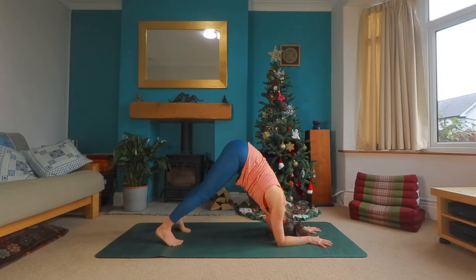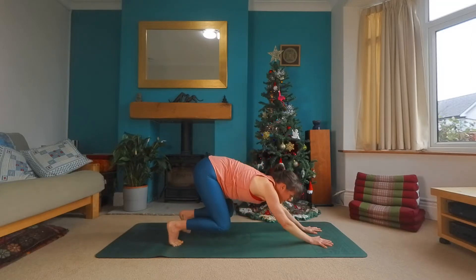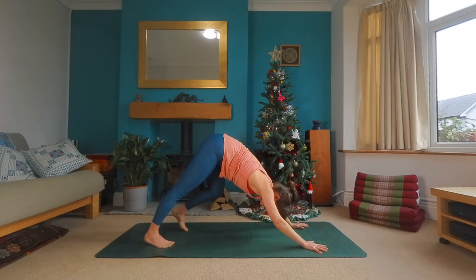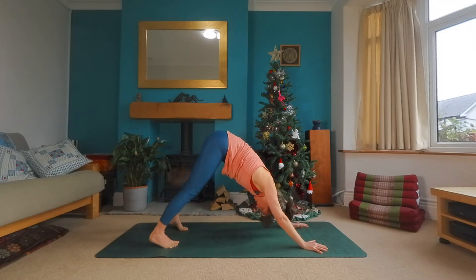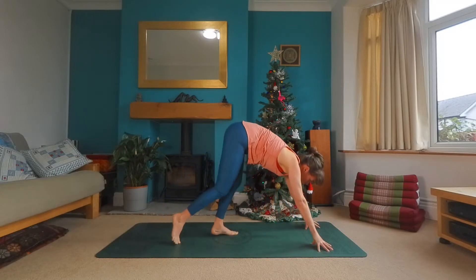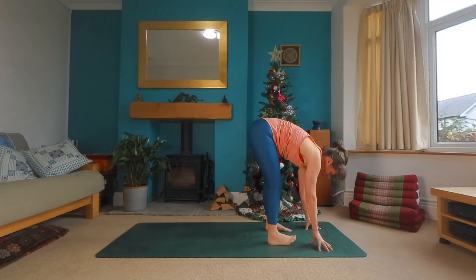Now a challenge. Bend the knees, press through the hands. See if you can lift the elbows off the floor at the same time, moving back into your downward facing dog. And slowly walk the feet all the way up to the top of the mat. Forward fold.